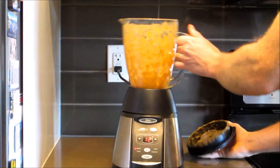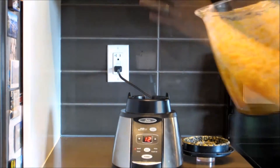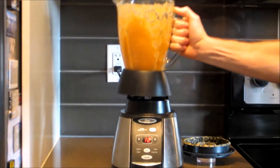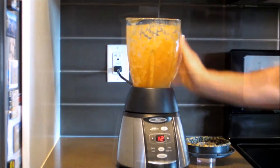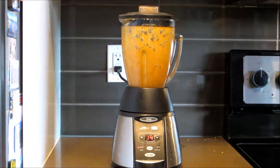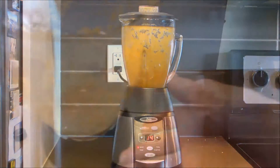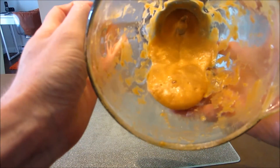From time to time, check the hot sauce to see how thick it is. If it's too thick for your liking, simply add a bit of water. I like a particularly thick sauce so I didn't add any additional water, but if that's not to your liking, add some water, put it back on the blender, and blend again.